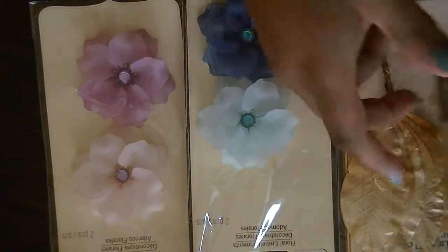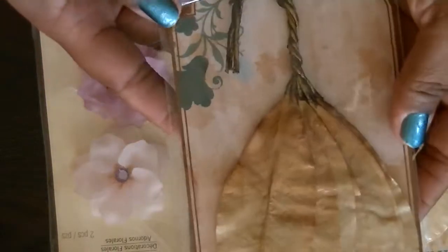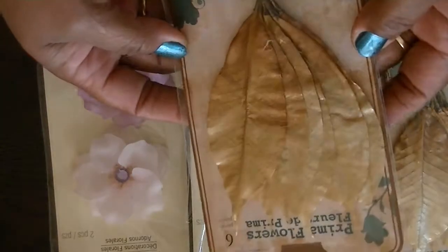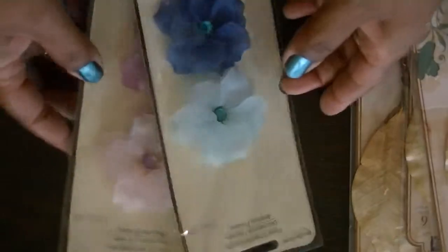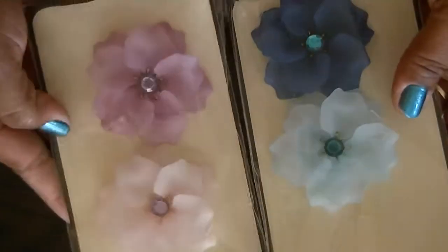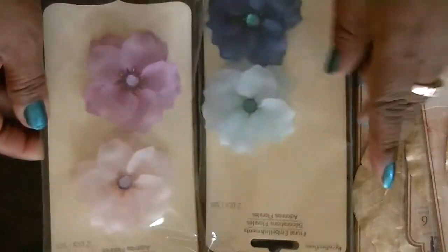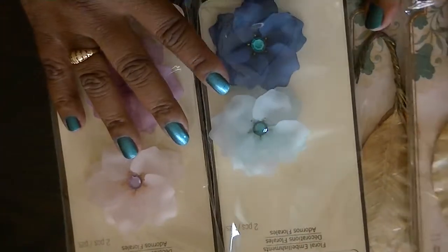Next I have these flowers — the acrylic flowers — and also these Prima flower leaves. There are three packs of the leaves; you get six in each pack. And then you also get these two packs of the hard acrylic flowers, which are super cute to use.